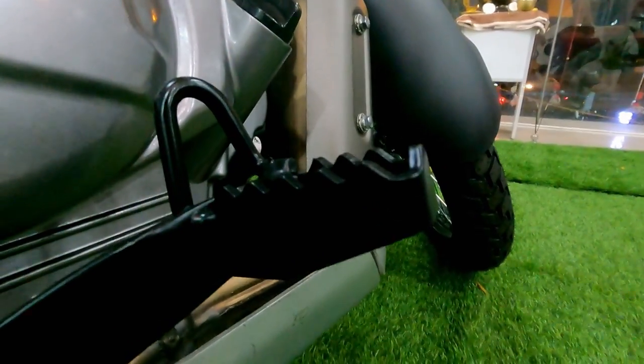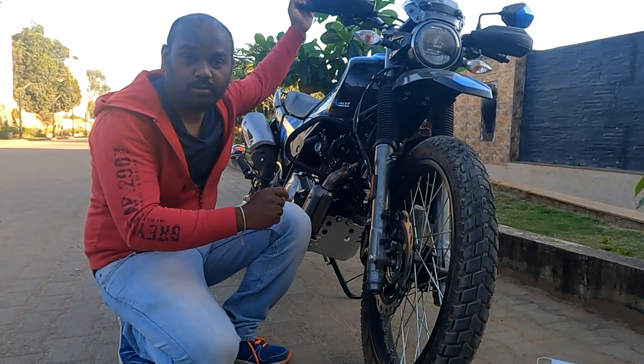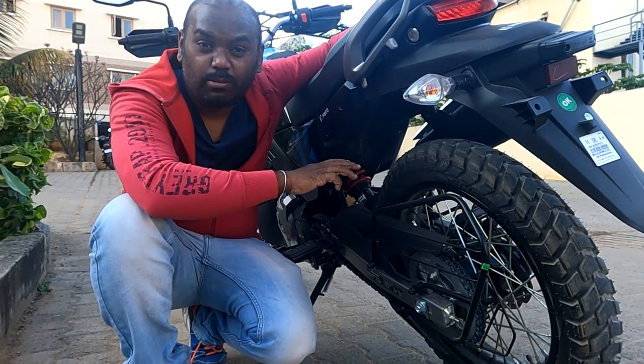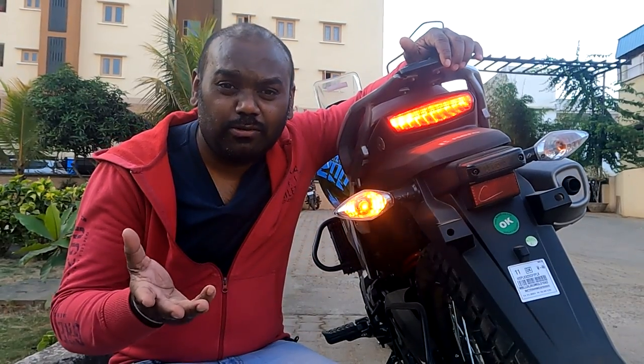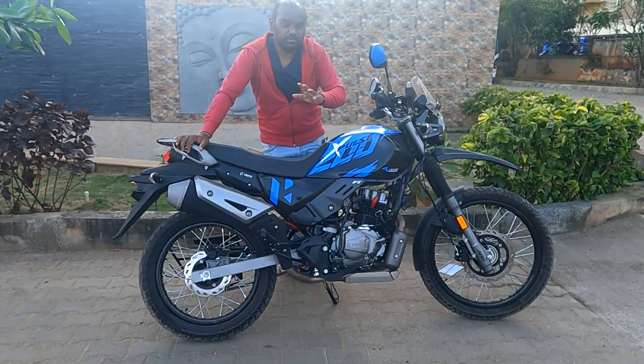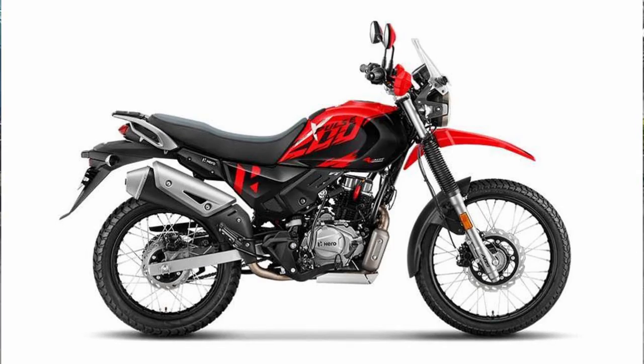In this variant the brake pad is changed to a 2-piston brake pad. The front wheel suspension travel is 190 mm, and the rear is 170 mm. The shock absorber is 10-step adjustable. This time they have again given a halogen bulb. This vehicle comes in blue and black, blue and white, and red and black color options.